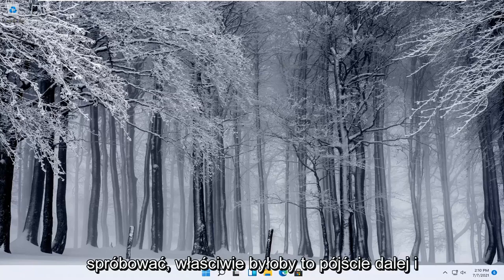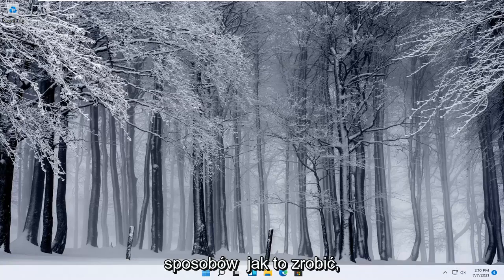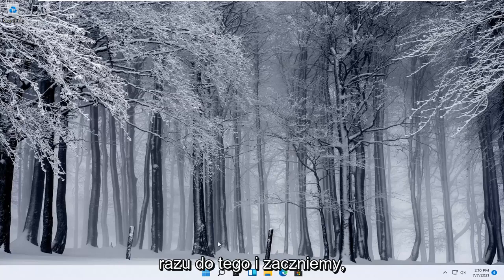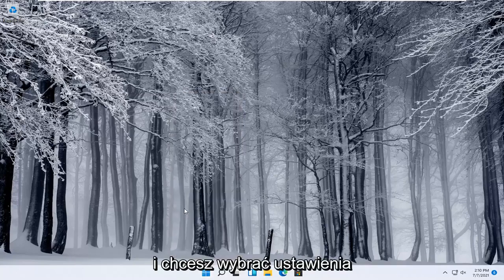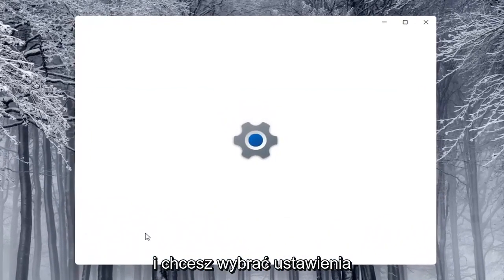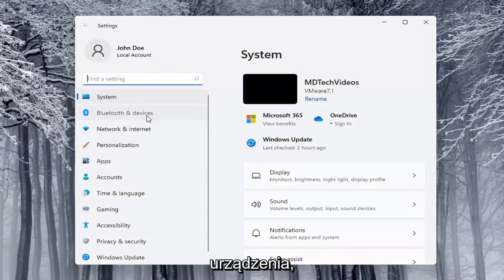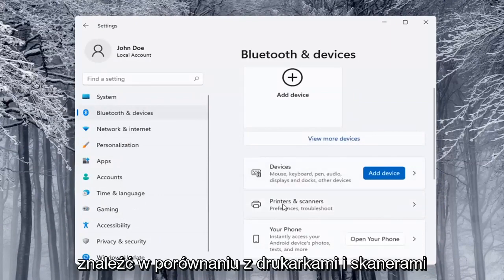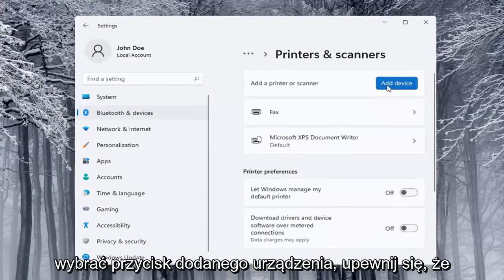Next thing you can try would be to go ahead and use the Windows add a printer setup. I'll show you guys a couple of different ways on how to do it. We're going to start off by right-clicking on the Start button and selecting Settings. Then select Bluetooth and Devices on the left side, and on the right side locate Printers and Scanners and left-click on that. Then select the Add a Device button.